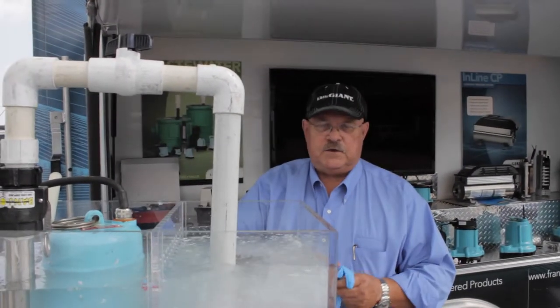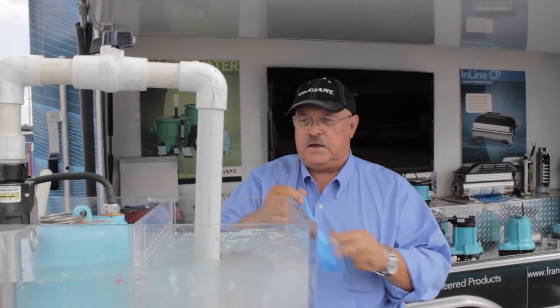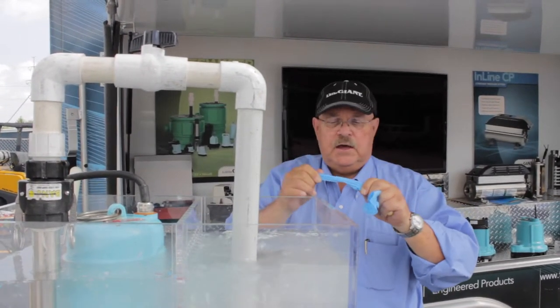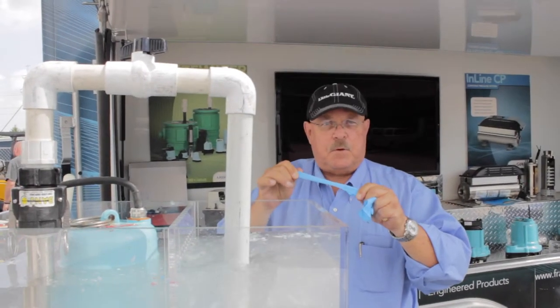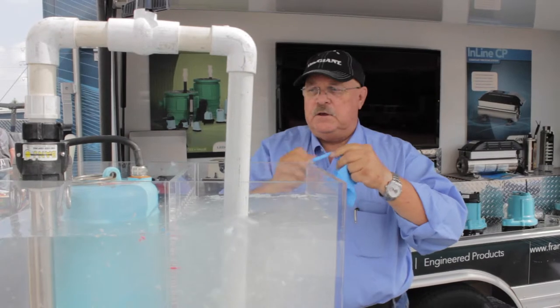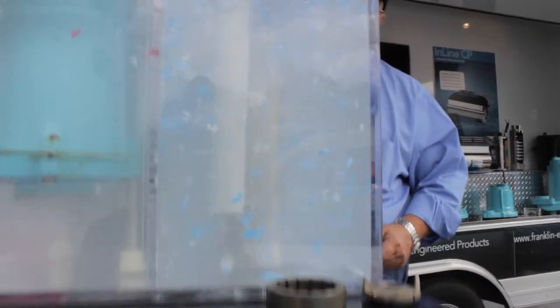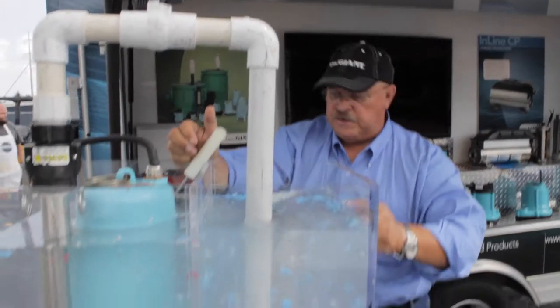One of the toughest things for grinders is latex items — rubber gloves, condoms, that kind of stuff — because they tend to stretch. When they stretch, they don't get cut into small pieces; you get long pieces that wrap around your shaft and cause problems. But with our cutter system, we maintain 2,000 cuts per minute, so you can see how small it cuts that rubber piece up.